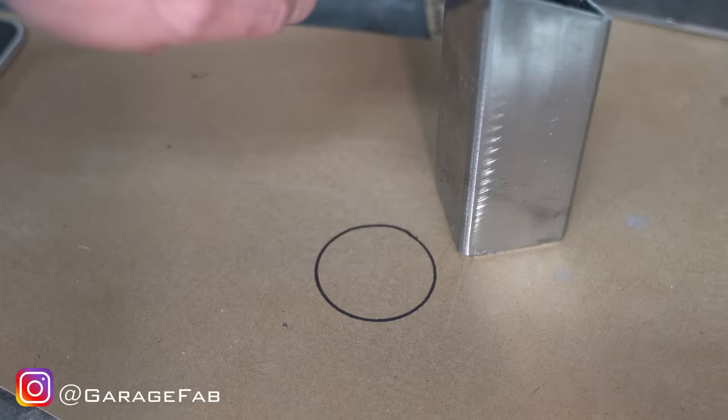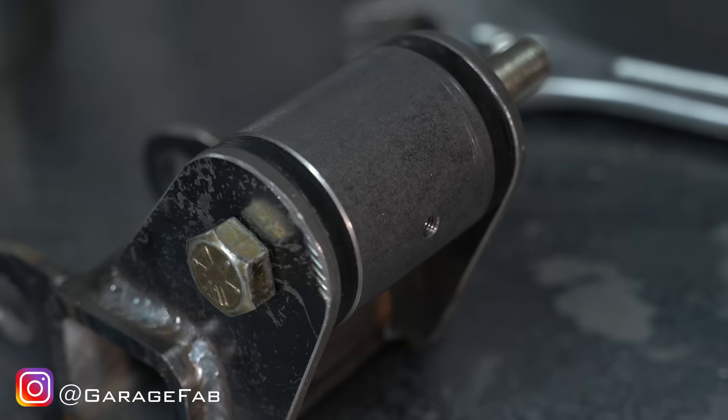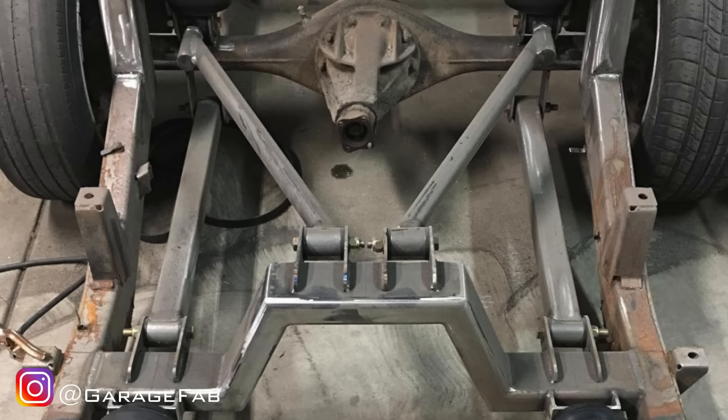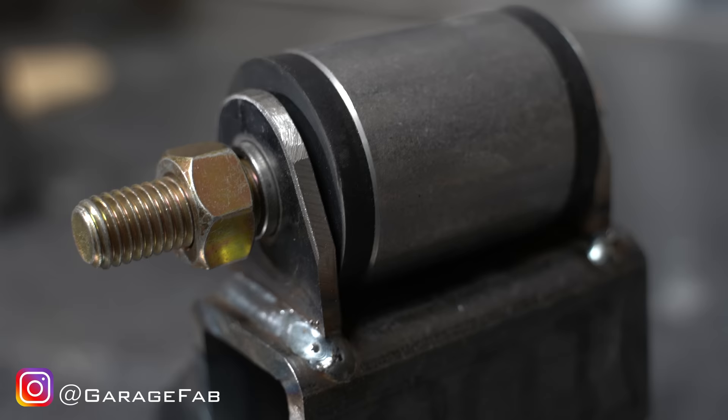Next, let's make some link bar tabs. You've probably seen me tracing around a bushing when I create link bar tabs — that's because the tabs should completely cover the sides of the bushing. Depending on the application, there might be a lot of force on the side of this bushing. A properly sized tab will support the side of the bushing, keep the outer sleeve from slipping off the bushing material, and will also keep the tabs from chewing up the sides of the bushing.